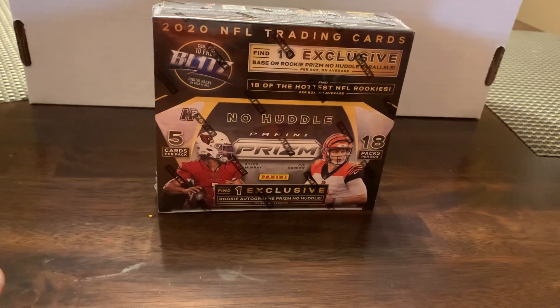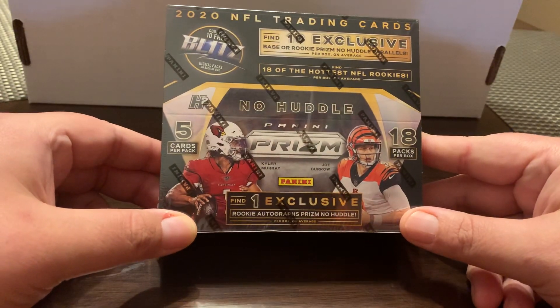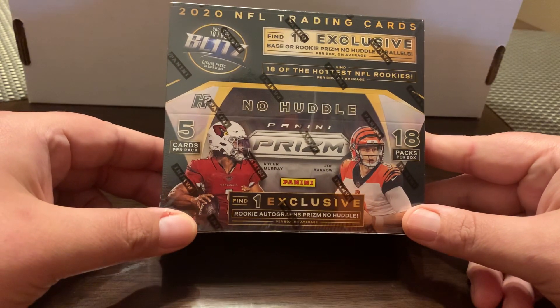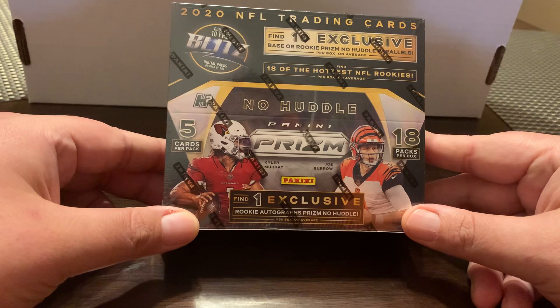Hey guys, welcome back. It's Mike here with another video. Today is release day for a much anticipated product, 2020 Prism Football. This is the No Huddle. The regular hobby edition doesn't come out for another week or so. In this box today we're going to get some exclusive cards to the No Huddle, some of the Prisms.